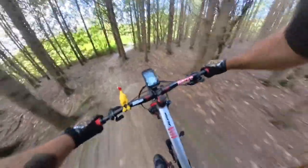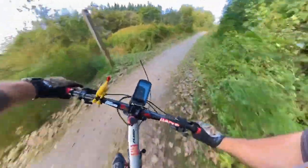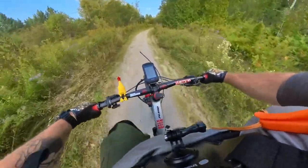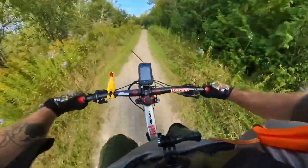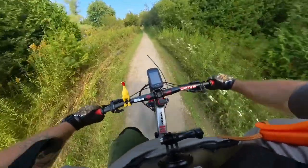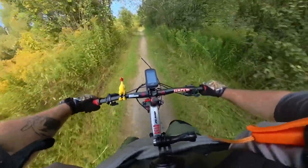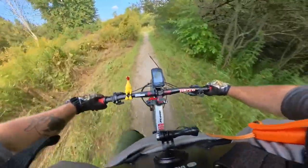Coming down over the roots. Then we come on out. Thank you for watching. Let me know what you think of the quality of this video. I know I'm still learning to play with the angles on the Insta360 X3. If you'd like to see more videos like this, please like and subscribe — it'll help my channel. We'll talk to you soon. Thanks for watching.